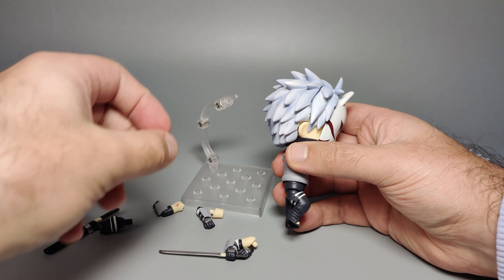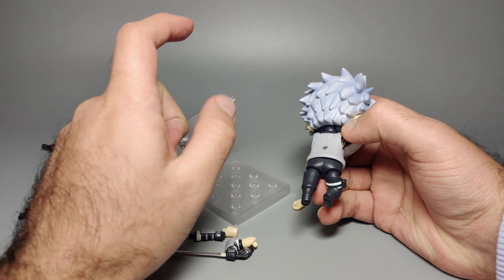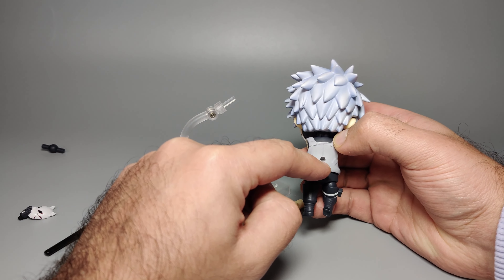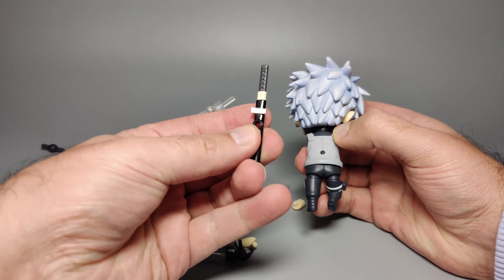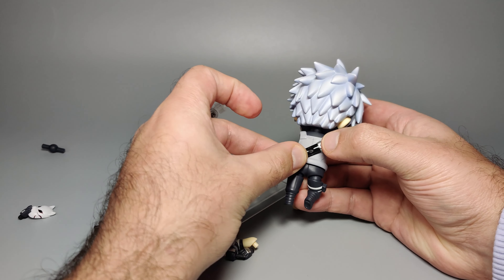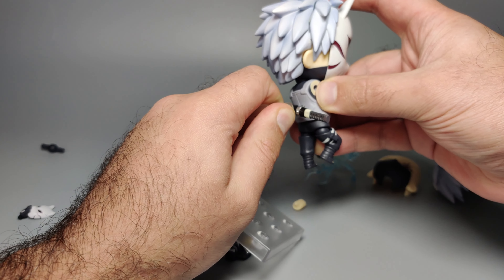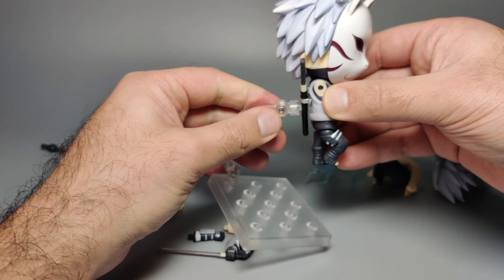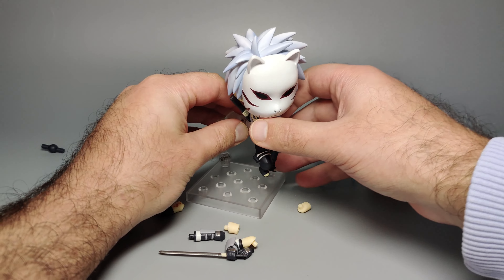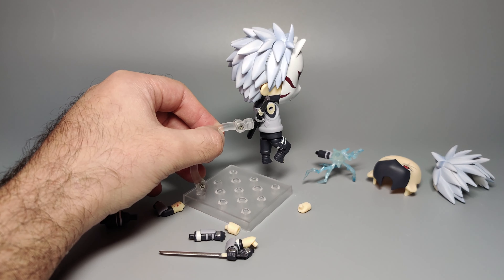To attach it to the back, you can plainly attach the hexagonal back piece, or if you want the sword scabbard, just line it up and plug it into the back of the figure, then fix up the angle. That's all you have to do with the Kakashi figure.